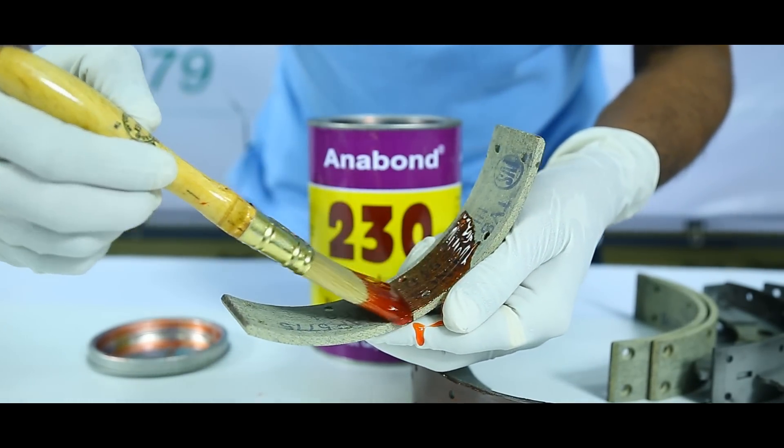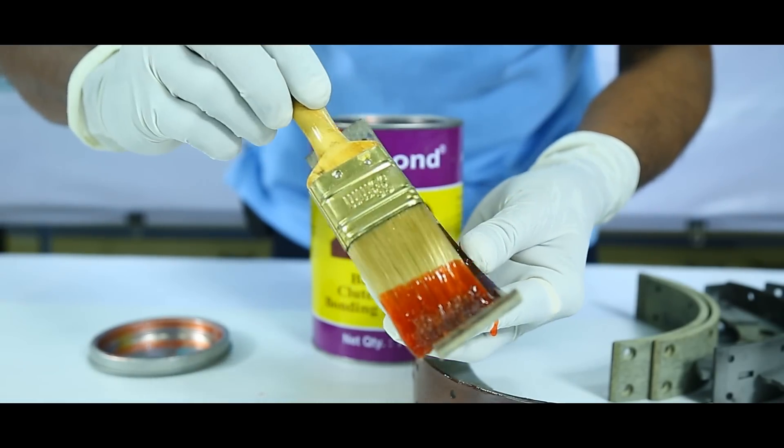We will now apply Anabond 230 onto the inner surface of the liner.